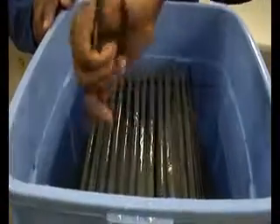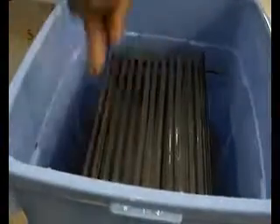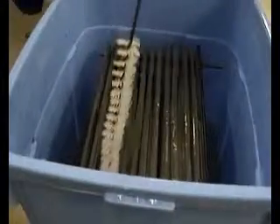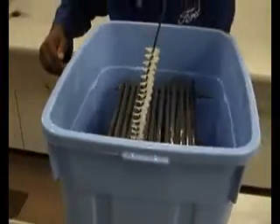I'm going to now demonstrate how the membrane works. The membranes are actually cleaned — as you can see, it just drops them. And that's all that's required.